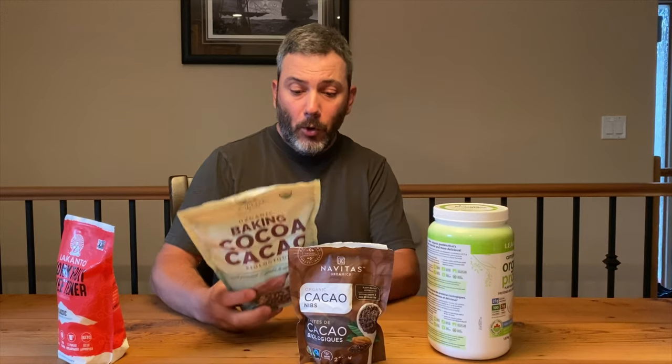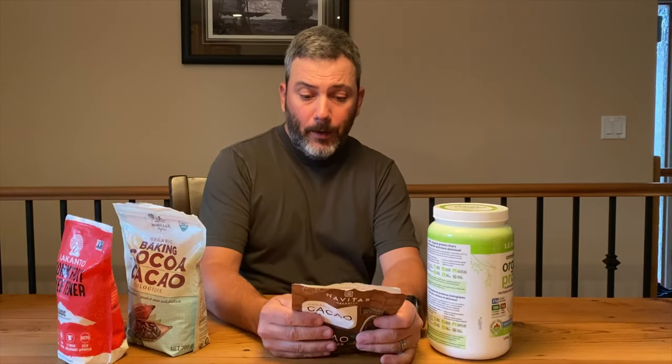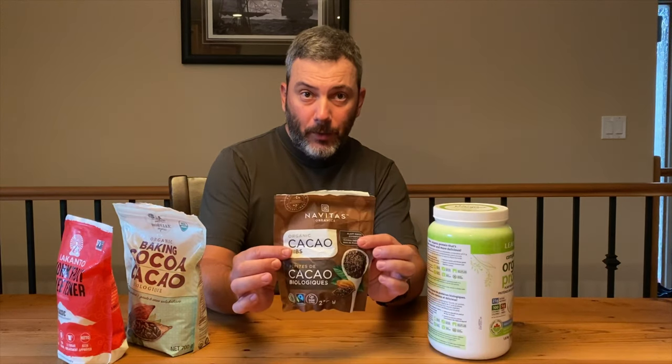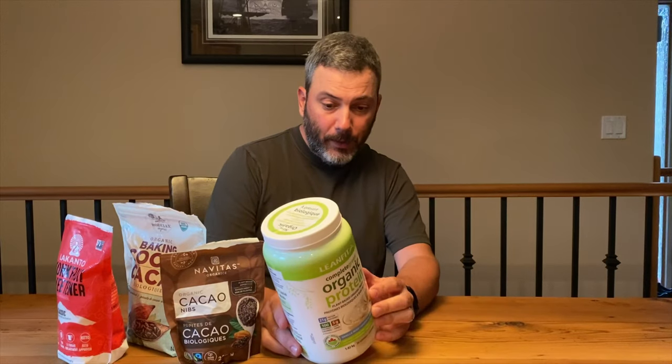As far as net carbs go for those additional ingredients: the monk fruit sits at four net carbs, the cocoa at one net carb, the cacao nibs at three net carbs, and the protein powder sits at two net carbs.